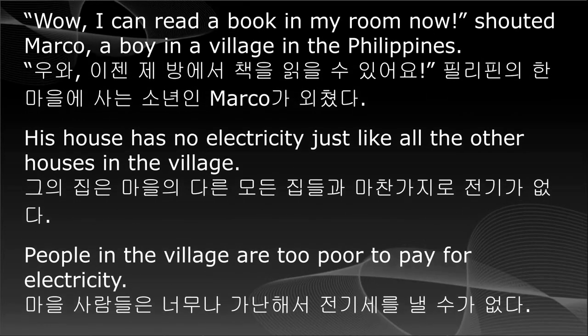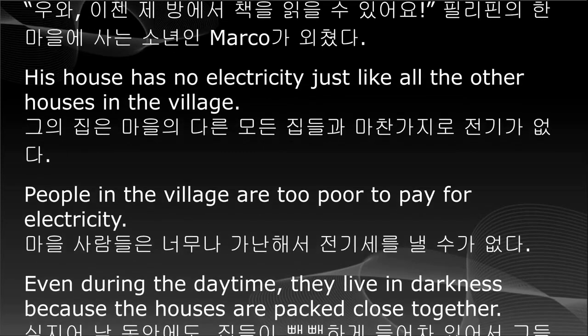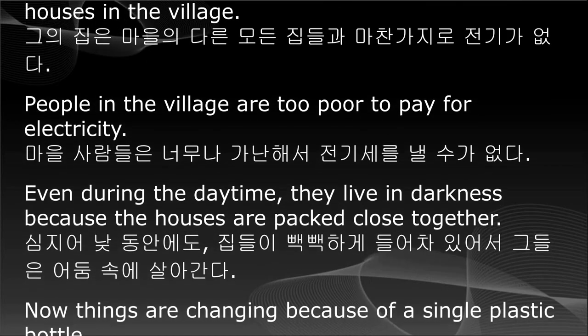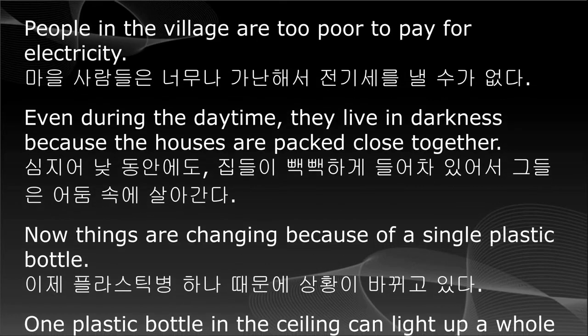People in the village are too poor to pay for electricity. Even during the daytime, they live in darkness because the houses are packed close together. Now things are changing because of a single plastic bottle.